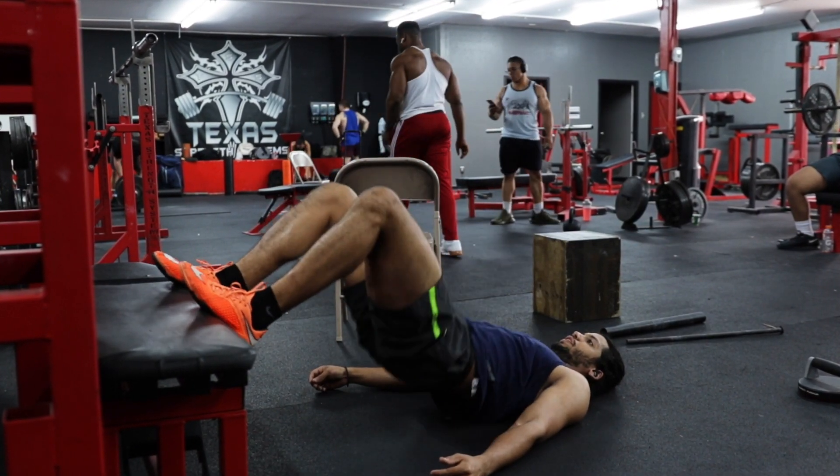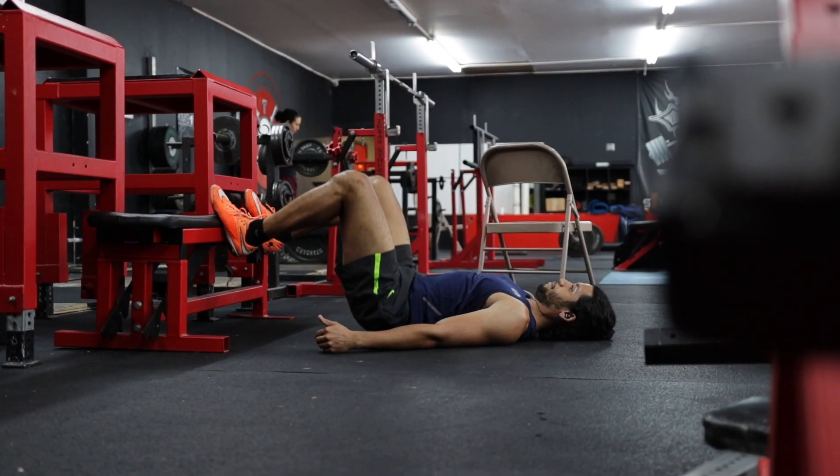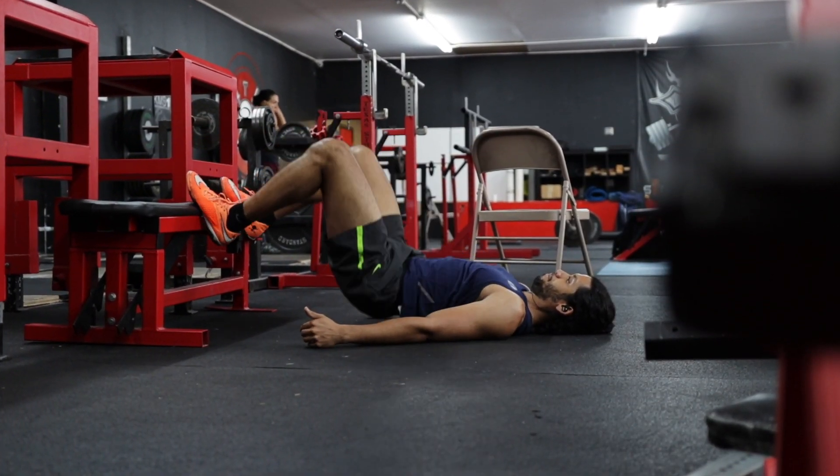Now if you want to make this exercise more difficult, don't let your glutes touch back down till you're finished with your set.